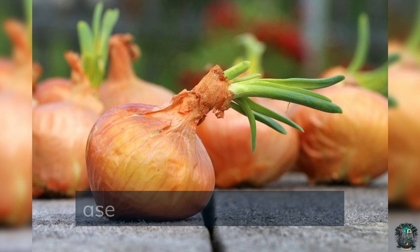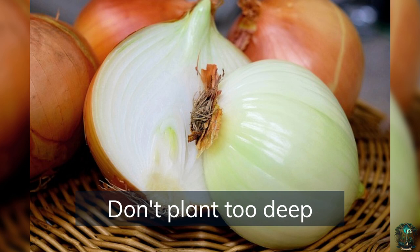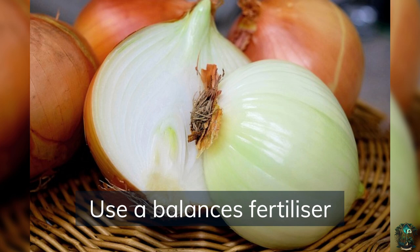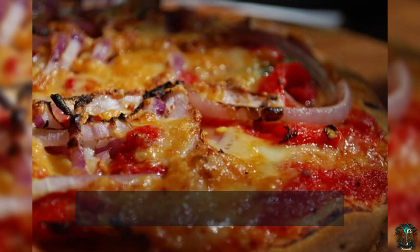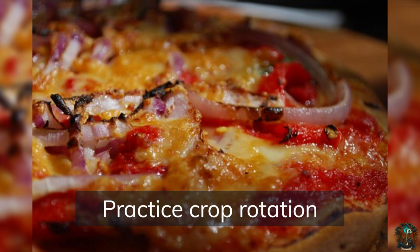Monitor for signs of disease such as yellowing leaves or black spots and act immediately. Don't plant too deep — planting onion sets too deep can lead to poor bulb development and smaller yields. Use a balanced fertilizer containing equal amounts of nitrogen, phosphorus, and potassium to promote healthy growth. If you want smaller green onions, harvest them when they are young and tender; for larger bulbs, wait until the tops fall over and the bulbs are fully mature. Practice crop rotation to prevent disease and nutrient depletion in the soil.